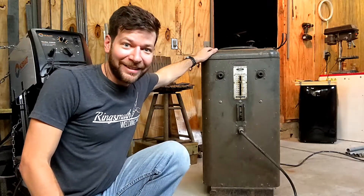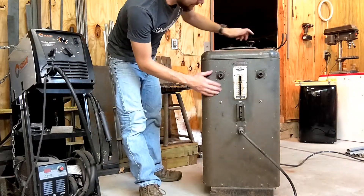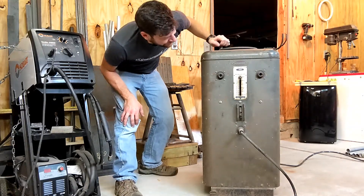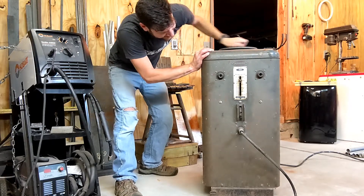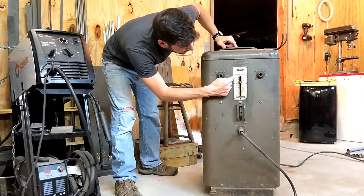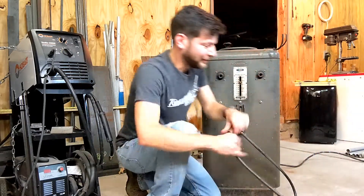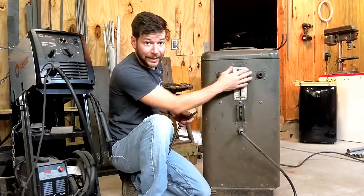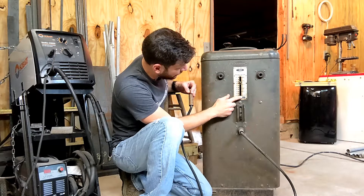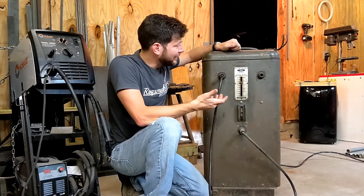It's got this awesome hand crank on top. This here will adjust your amperage, and I really enjoy doing that. Now you can see the amperage going up. It's got a low range and a high range, so depending on where you've got your lead plugged in — on the low side or on the high side — you can go between 20 amps and 110 amps, or 100 amps and 150 amps, depending on which side you have that on.